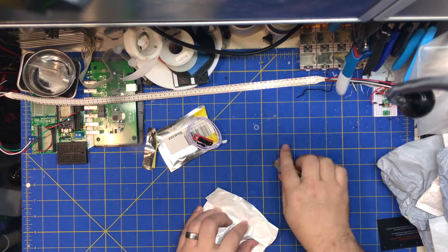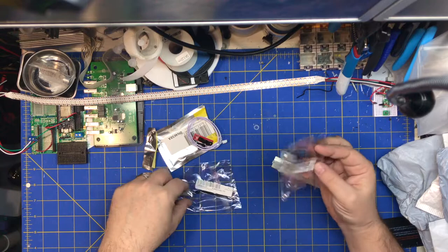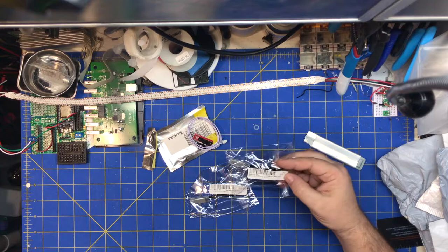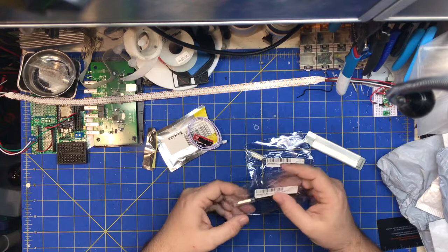Portable lighting — I don't know what that means — but these are thermal switches. I believe I bought some normally-open ones because the ones I ordered before were not normally open, they were normally closed. They were supposed to be normally open and they sent me the wrong ones, so I ordered some again. Maybe I'll get the right thing this time.